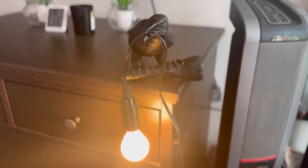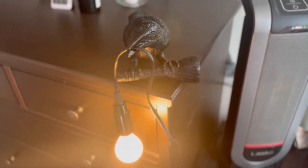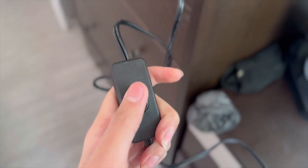It has a stable performance and long service life. It is very easy to use and install, and it is very ideal for your room to be used as a hanging lamp.